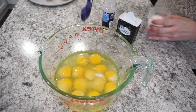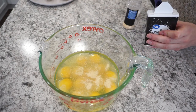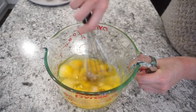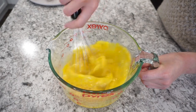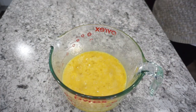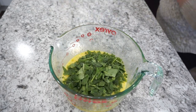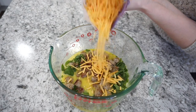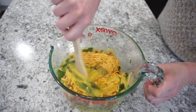Since we're adding pork I didn't want too much salt, so I added about half a teaspoon of salt, half a teaspoon of garlic powder, and half a teaspoon of pepper, then whisked it all together. If you're not on a keto or low carb diet you can add about a quarter cup of milk to make them fluffier. I'm also adding in a couple cups of frozen spinach, about half a pound of pork sausage, and about a cup of cheddar cheese.